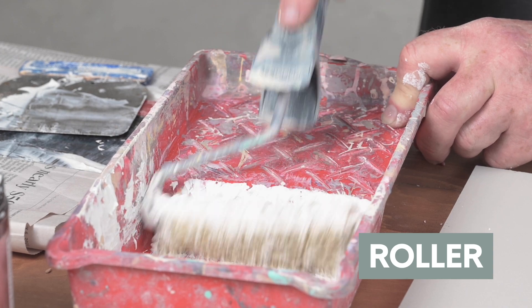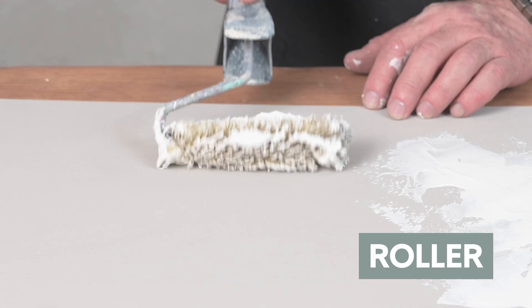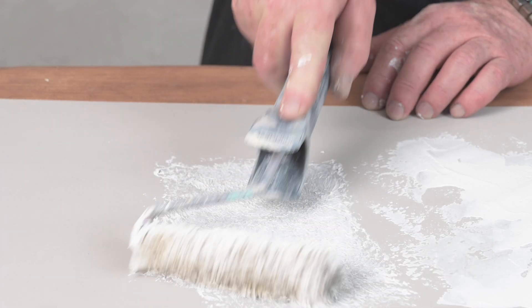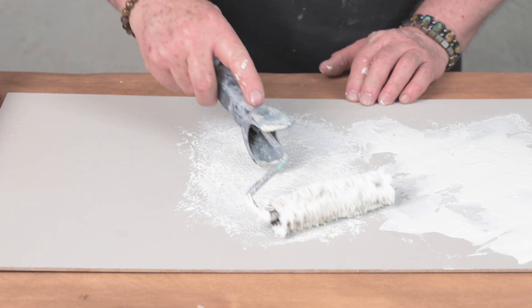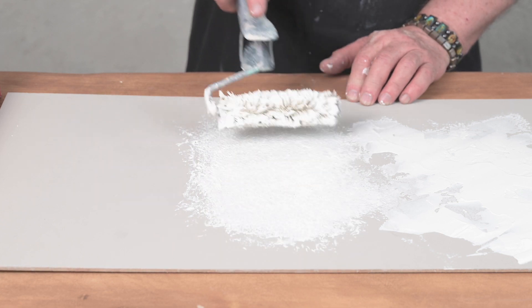Next, we have a roller. I've loaded the roller and wrap the plaster. It's almost like a stipple using the roller.